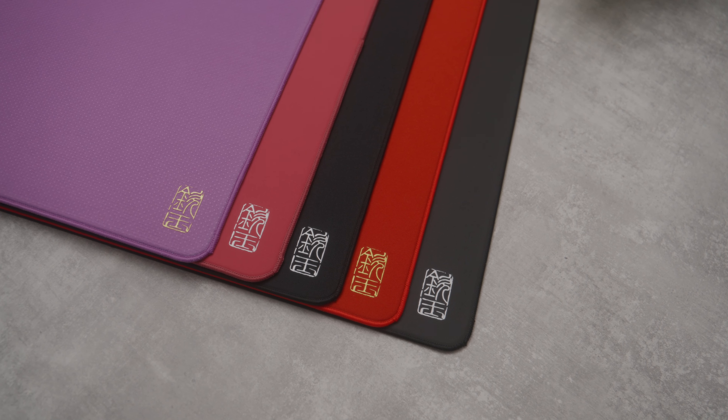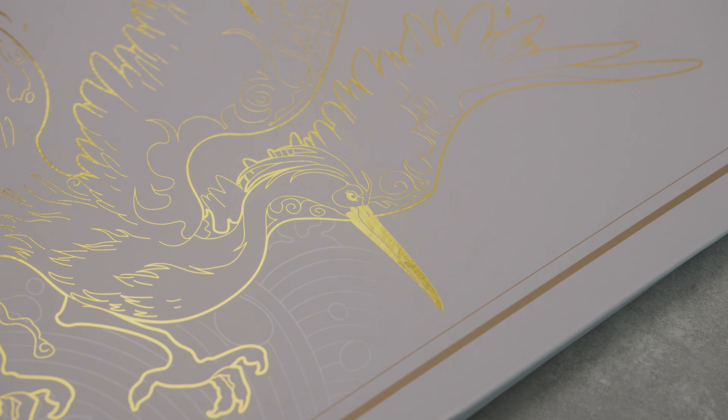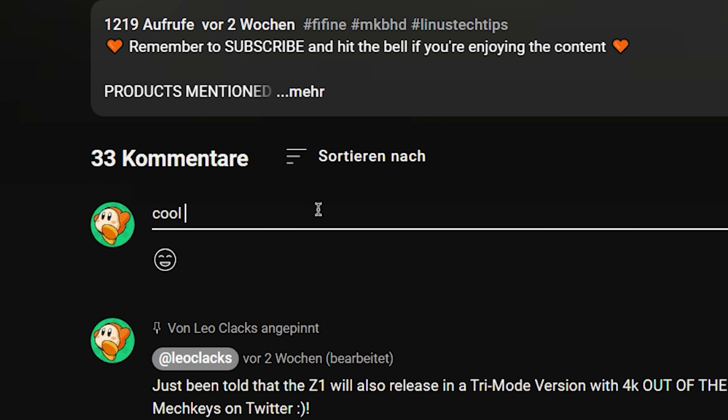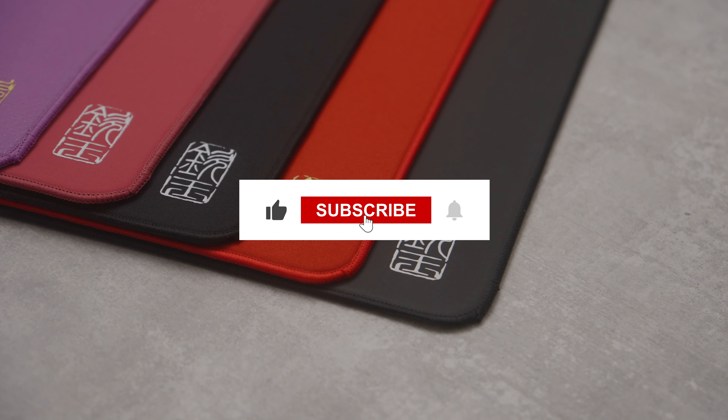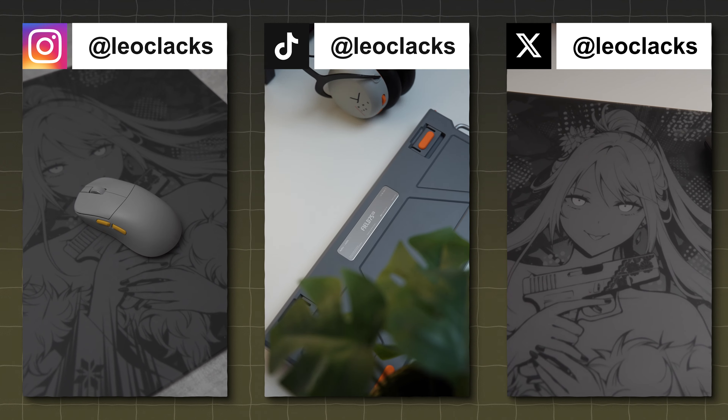That wraps it up for this quick overview of the King Jade mousepads. I would love to hear your thoughts and opinions on them, and if you have any questions leave a comment below. If you enjoyed this video don't forget to like and subscribe, and make sure to check out my shorts for quick unboxing videos of new gear.